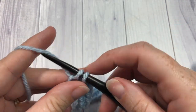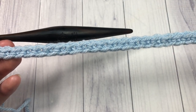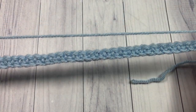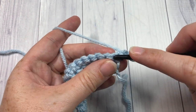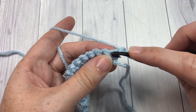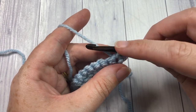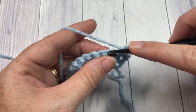At the end of row one, chain one and turn your work. For row two, single crochet into each stitch all the way across. Your chain one does not count as a stitch, so work your first single crochet into the stitch at the base of the turning chain. Single crochet into each stitch all the way across. When you work your last stitch, you're going to change to your color B.